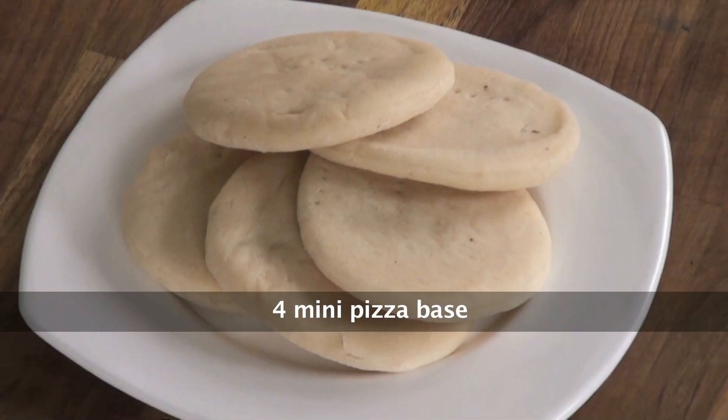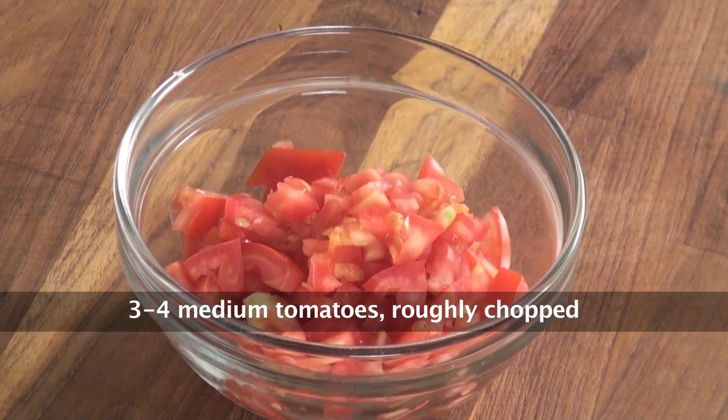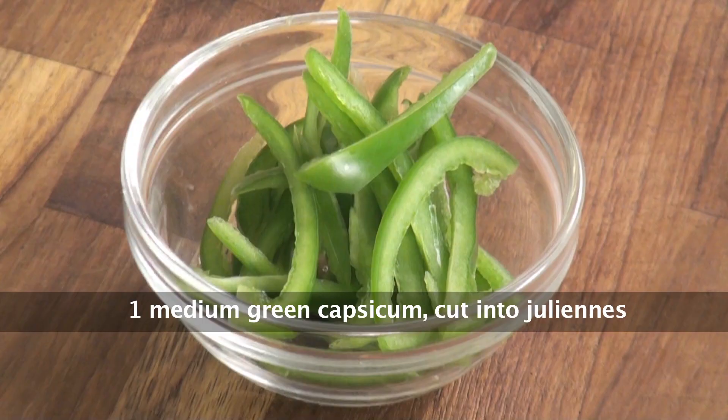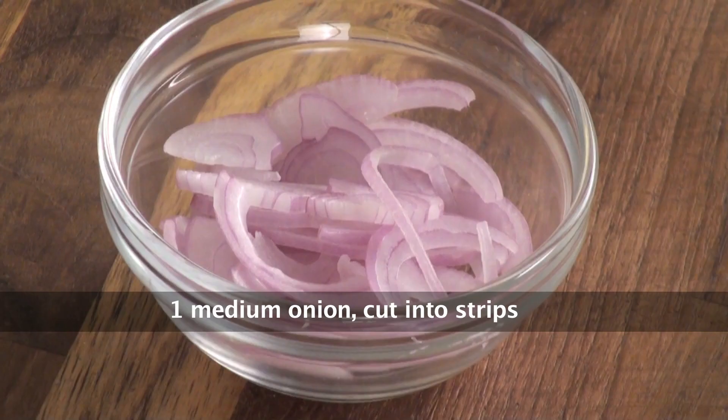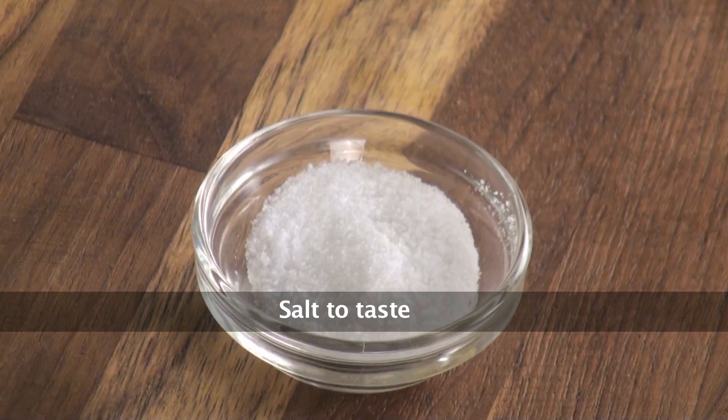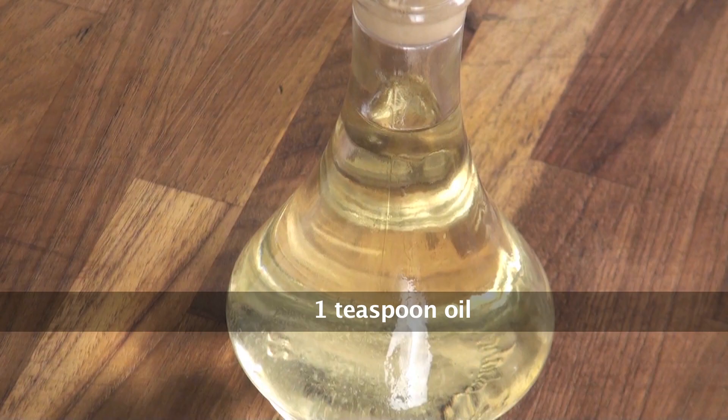Lamb seekh, mini pizza base, roughly chopped tomatoes, grated mozzarella cheese, tomato puree, green capsicum julienne, onion cut into strips, red chili powder, chopped garlic, garam masala, salt to taste, fresh mint leaves, oil for cooking.